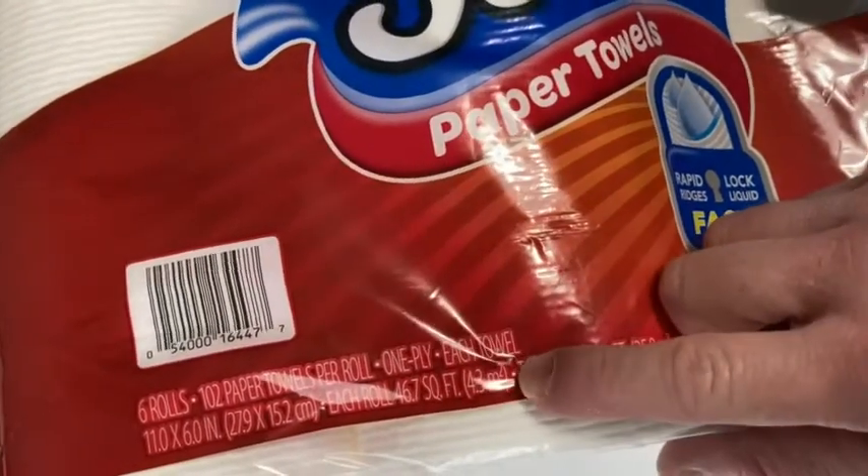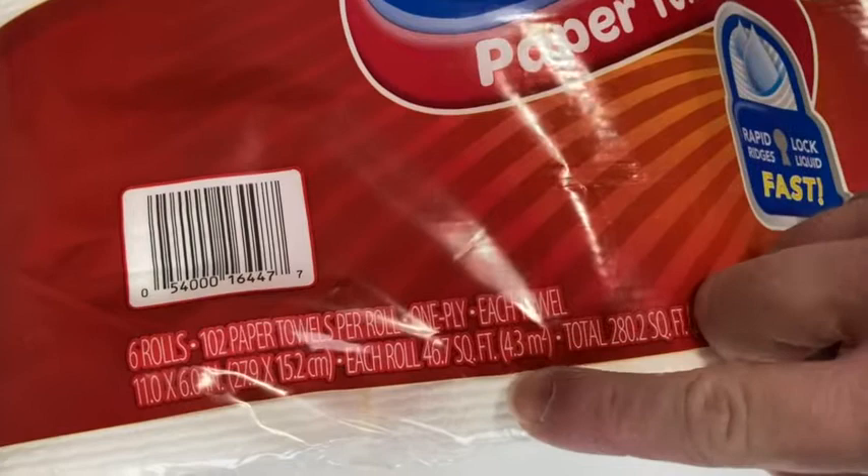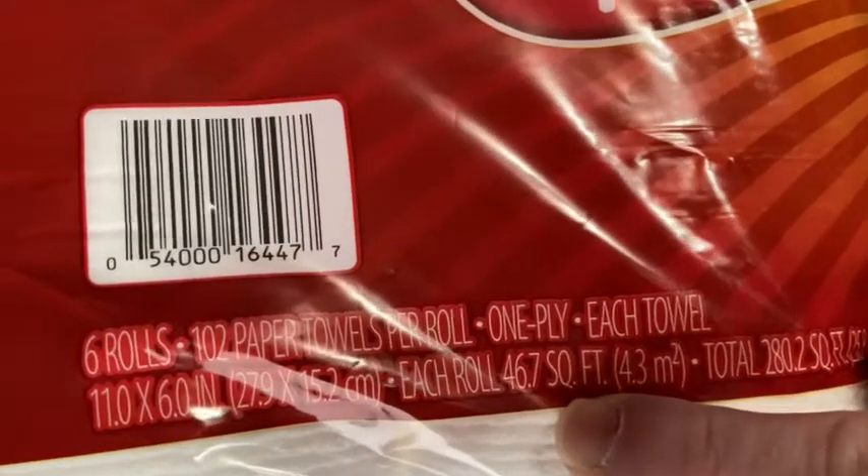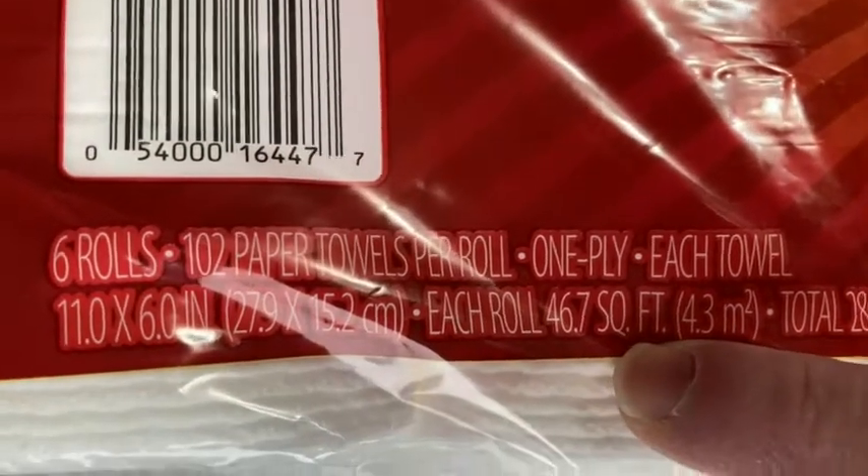These are one ply. Let's see how much you get — each roll has 446.7 square feet.